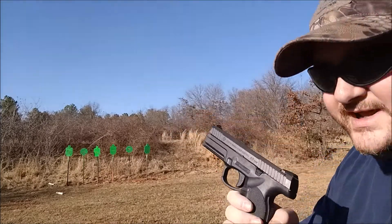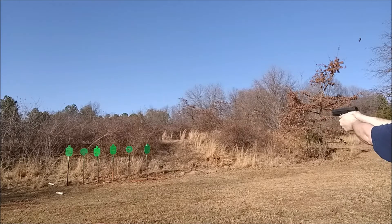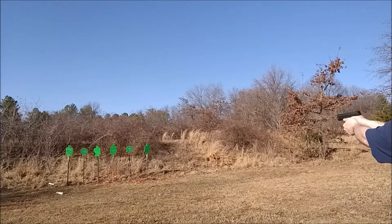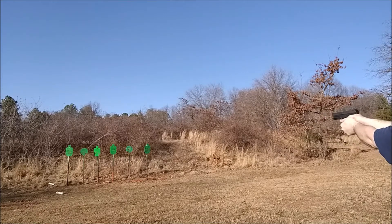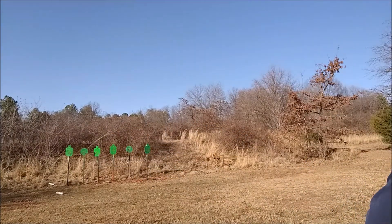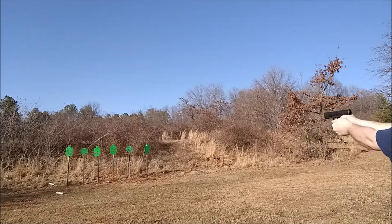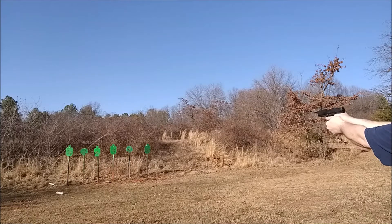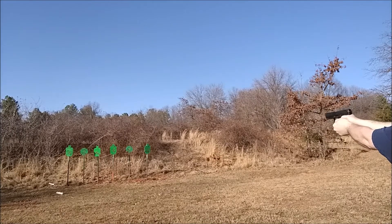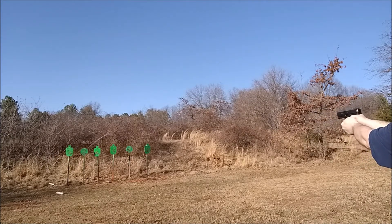Gonna be shooting the Steyr L40 next. Next up, HK VP40 — here we go.